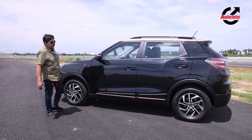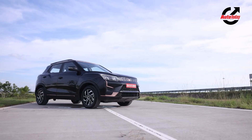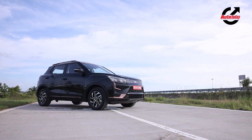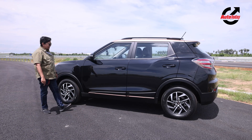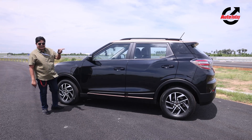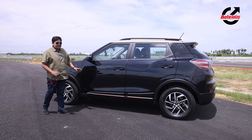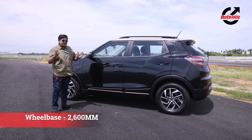You have a lovely two-tone paint job, lots of copper-coloured elements on the side, and 16-inch alloy wheels. There's a lovely mirror with LED indicators. The only differentiating factor is the charging point, which sits here as compared to the ICE where it sits at the back. In profile, you can see the huge wheelbase, which makes it one of the most spacious cars in its class.